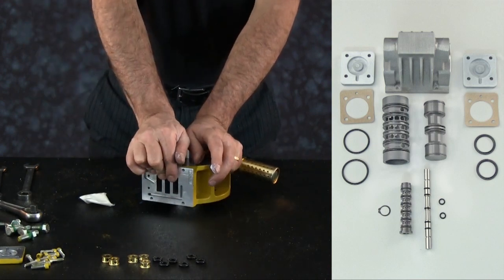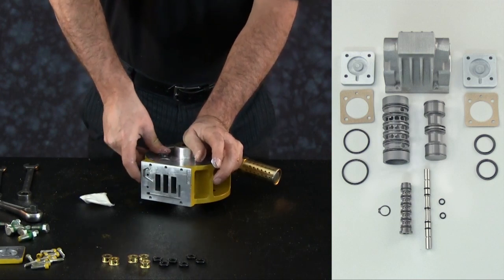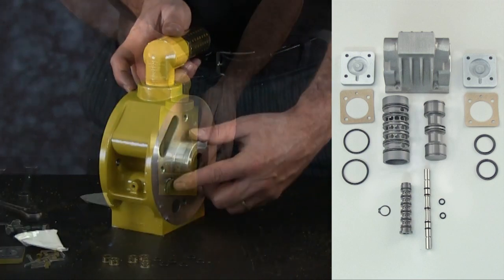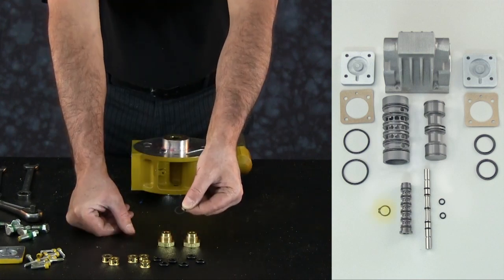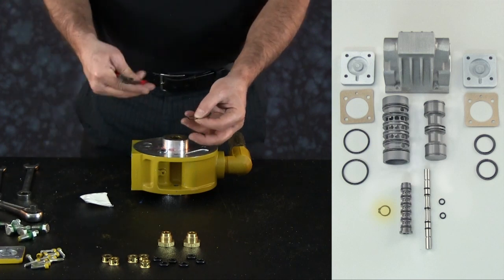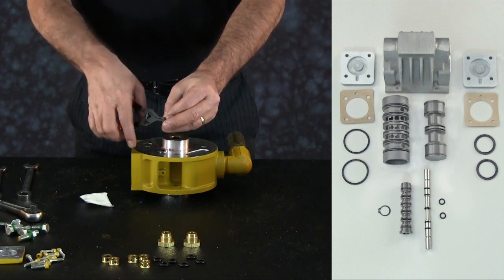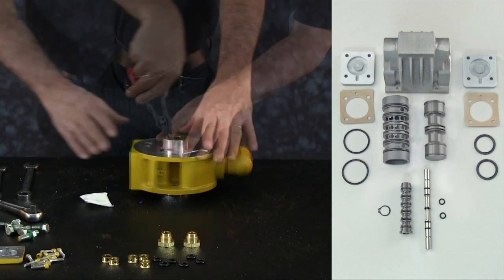Slowly press the sleeve into the bore. Confirm the sleeve flange is true against the center block and that the snap ring groove of the sleeve can be accessed. One snap ring is now used in place of the two bushings to limit the movement of the pilot valve sleeve. Place the snap ring on the end of the sleeve and confirm the snap ring is seated properly in the receiver of the sleeve.